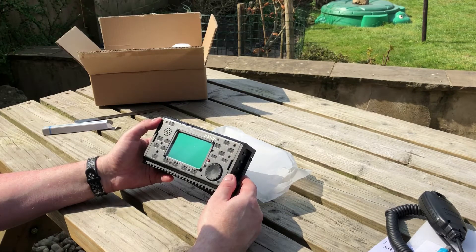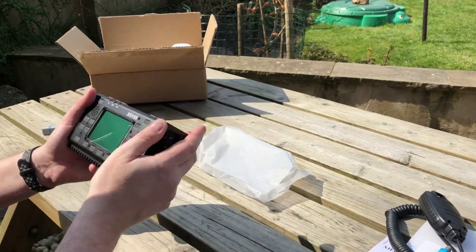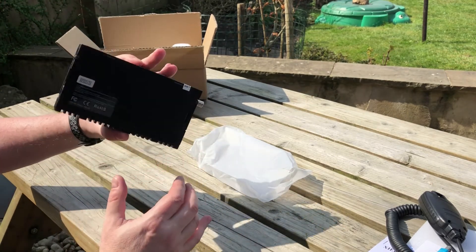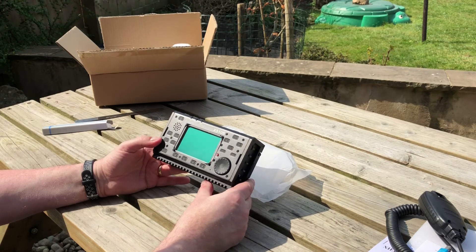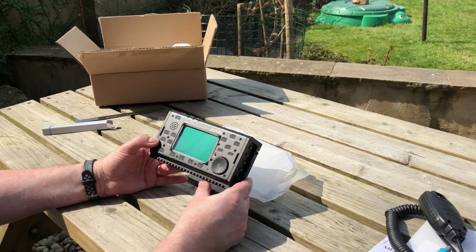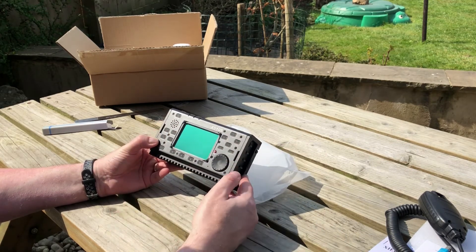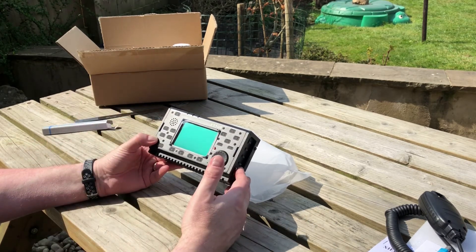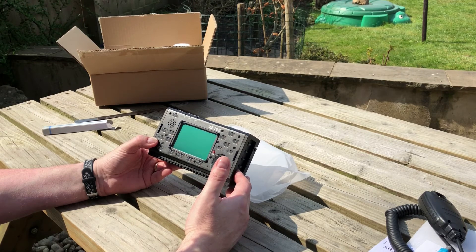That's one of the reasons I got it. It weighs about two pounds, about a kilogram, so it's quite light. I'll go through more of the operation when we do the next video, which will hopefully be out doing a POTA event. That's about it for this unboxing. The next thing I'm going to show is the antenna I'll be using. Thank you for watching - I'll see you in the next video.